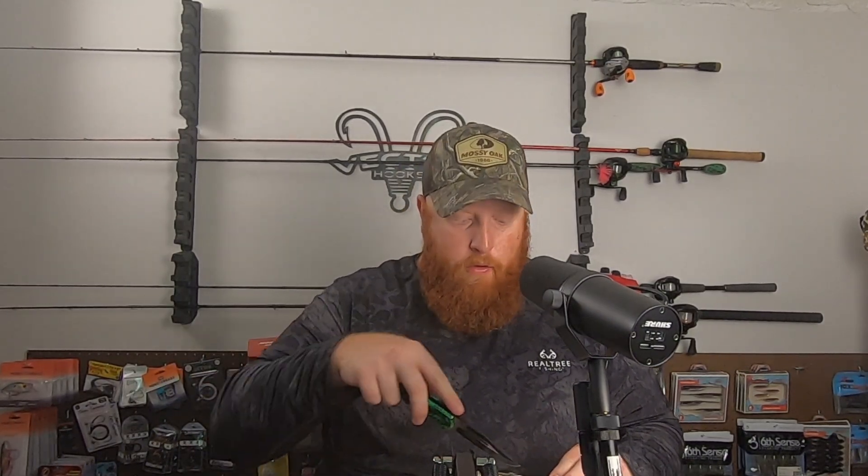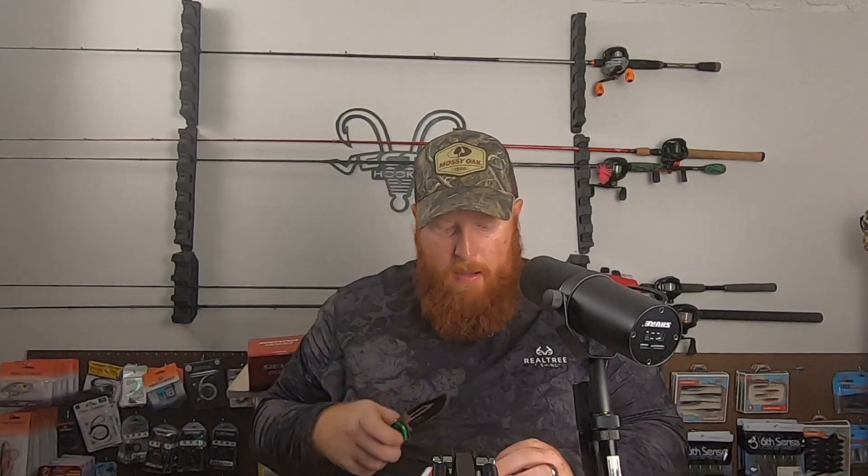Hello everyone, welcome back to the channel. Today I'm going to be unboxing some things I got in the mail from Sixth Sense. At the end of the video I'll also be announcing the winner for the 550-plus subscriber giveaway, so thank you so much for all of you who participated in that. Without further ado, let's go ahead and open the box.